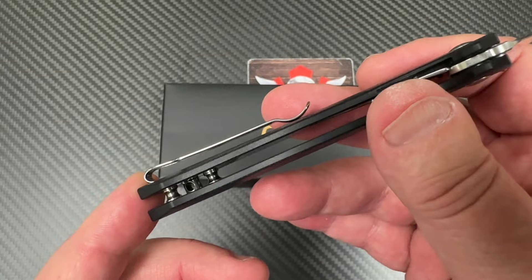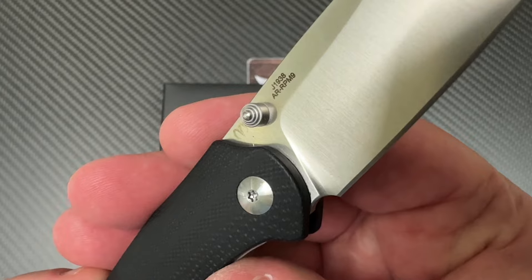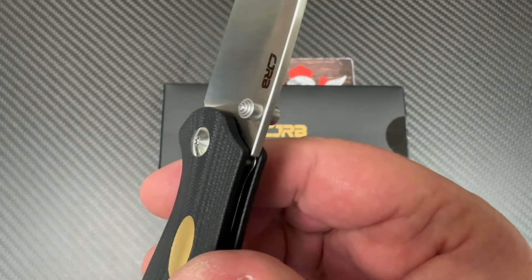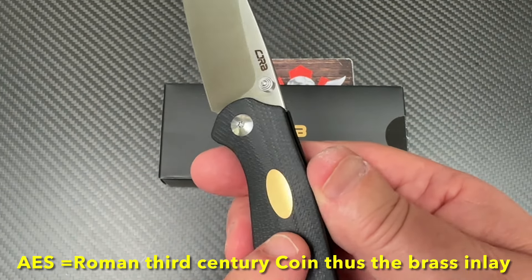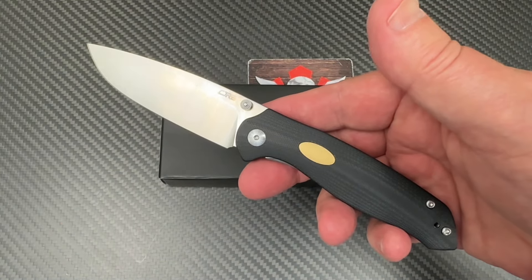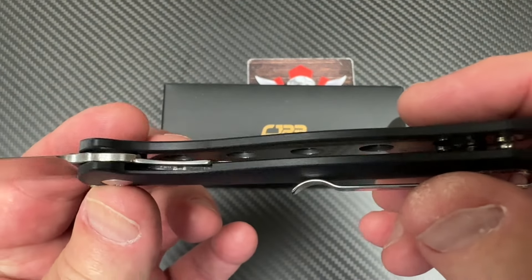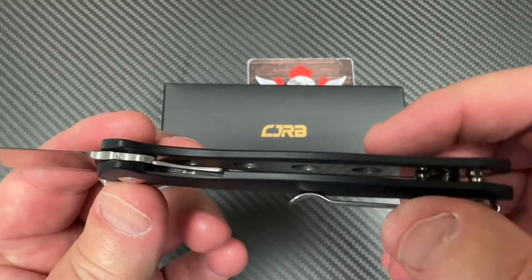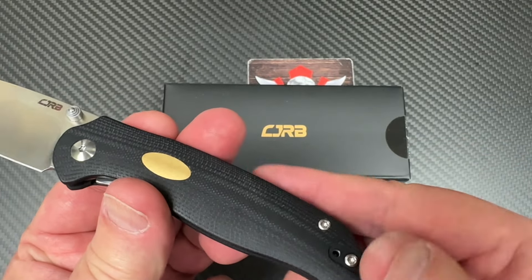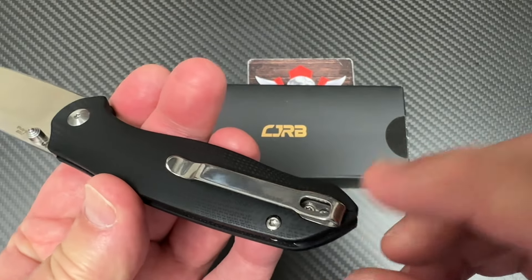Deep carry pocket clip on this little one. This knife is really inexpensive — it's AR-RPM9 steel, model J1938. Dual thumb studs, as you can see, with a little brass piece inlaid into the G10 handles, which gives it a bit of design interest. Liner lock, nested, with the top one skeletonized. It's an open design with contoured G10, and you can go left or right hand on the deep carry pocket clip.